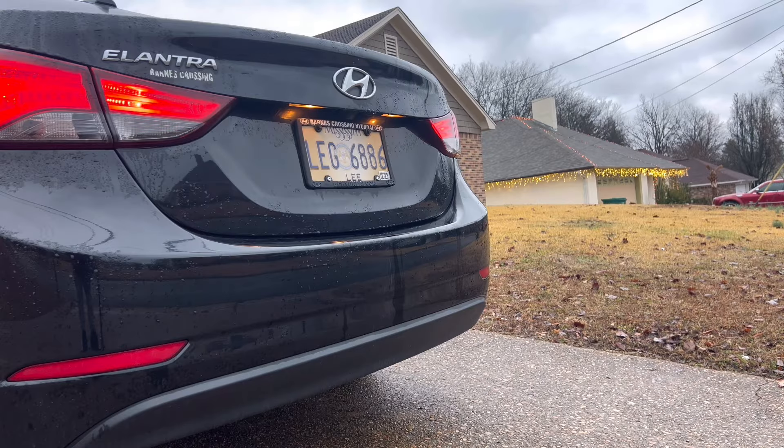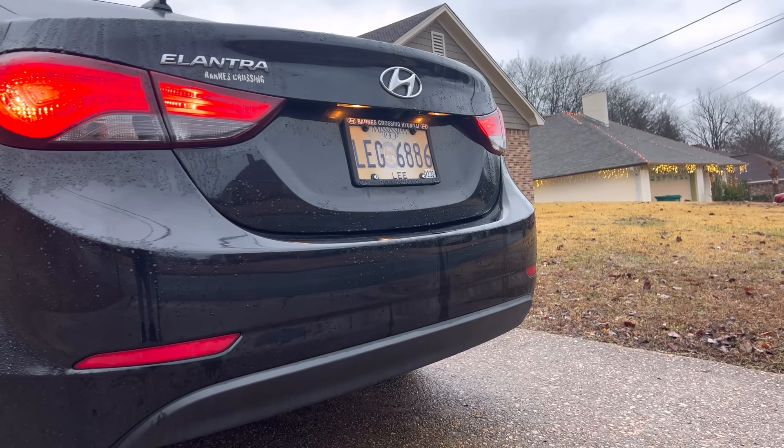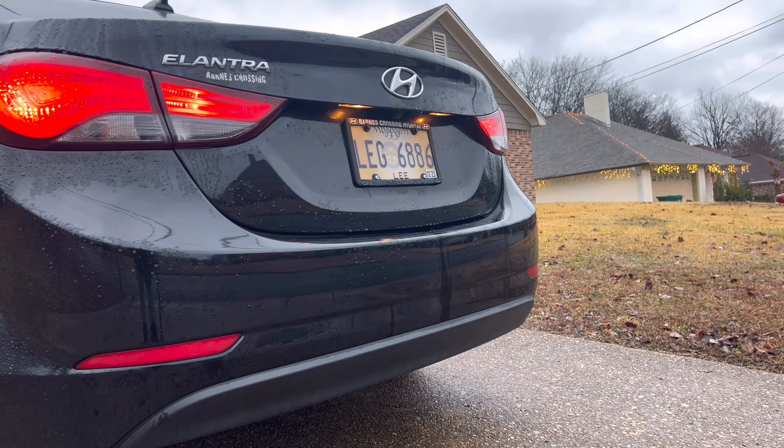We're only going to use this as a backup camera, that's it. So basically what we're about to try to do now is figure out where my reverse lamp is because I have no idea. We're about to put it in reverse, then put it in park, cut the car off, and see where we need to start.